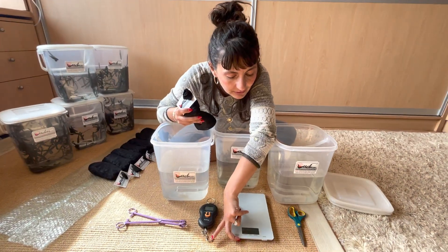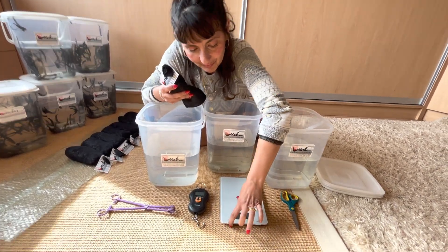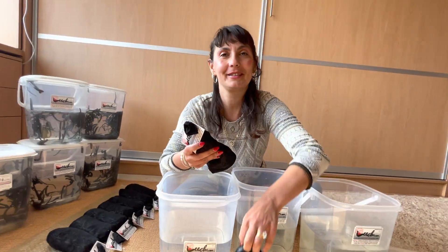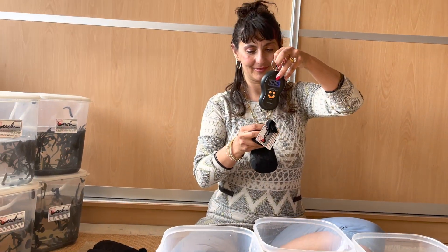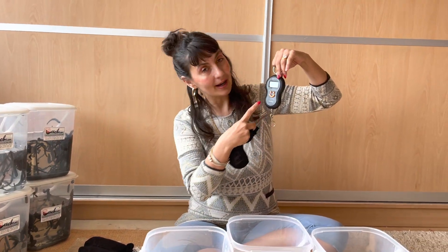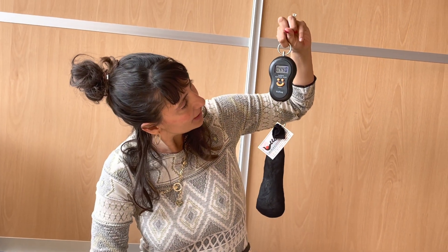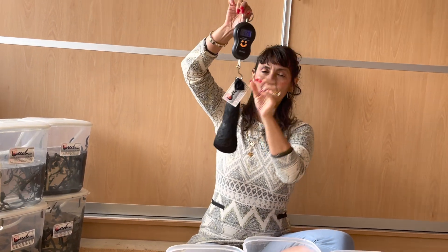The first scale isn't turning on, but I have a backup scale in case the other one refuses. Here we are at zero kilograms, and then with the zero set, I put the leeches on the scale and I get 440 grams — so that's pretty much spot on, I need to be around 500 grams.